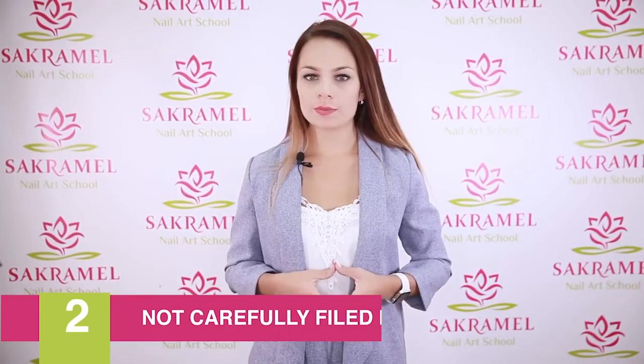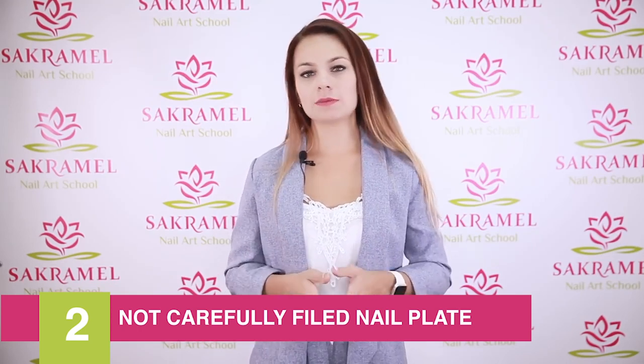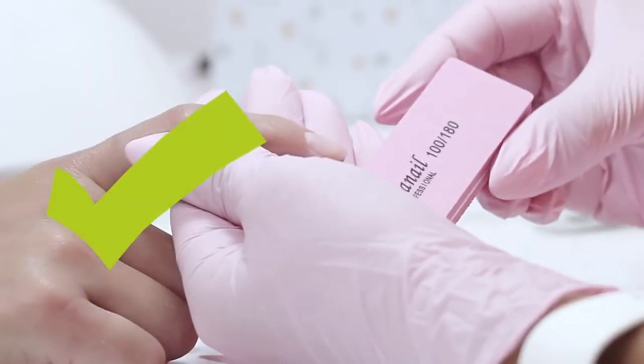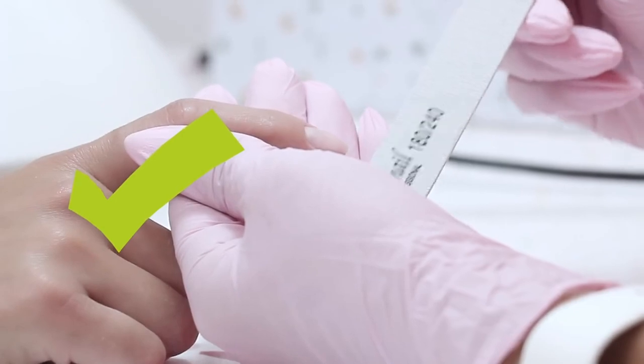Reason number two is a not carefully polished nail plate. There shouldn't be any shiny areas on the surface of the nail. Check your nail files — the recommended abrasiveness for a natural nail is 180-140 grit.